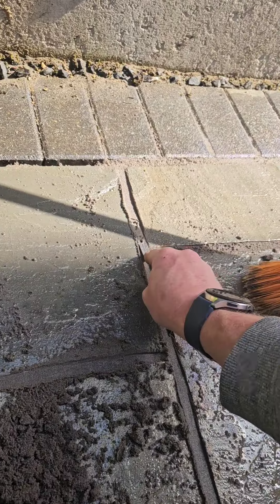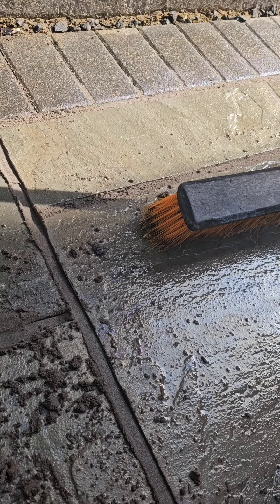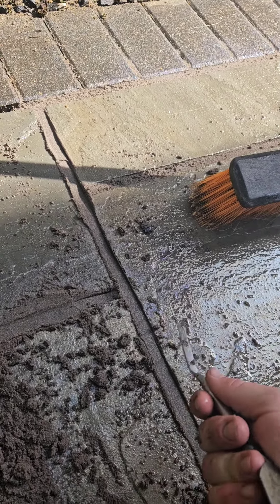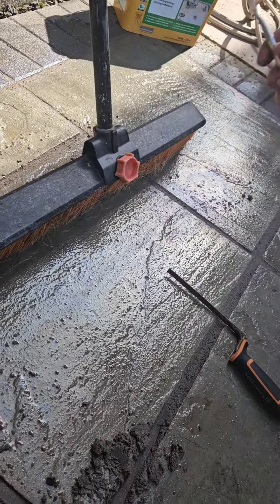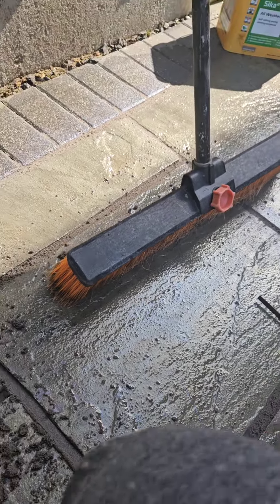Just make sure when you're doing it you're really compacting it in there, getting it nice and level. Follow the instructions on the box because it tells you everything you need to know. If you just sweep it in and leave it, it's all going to come out even in the rain.